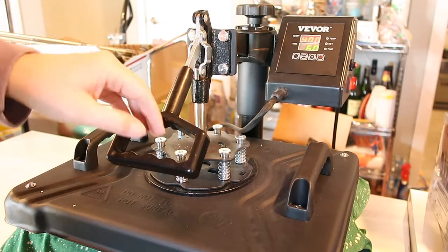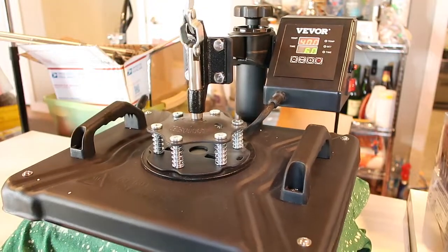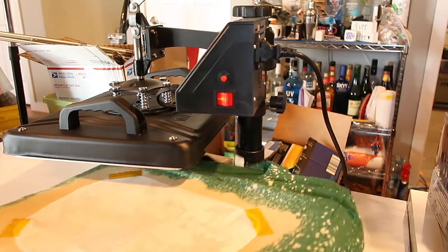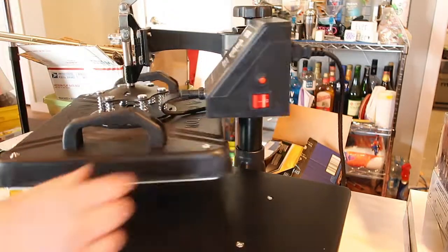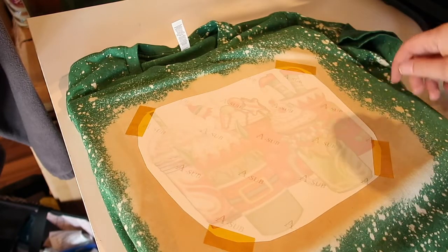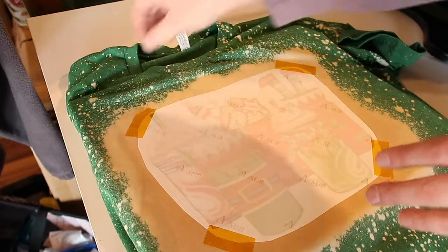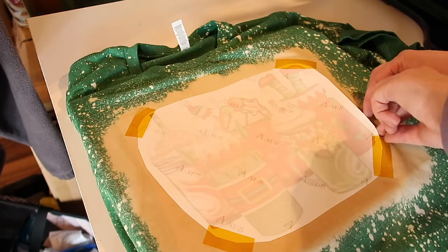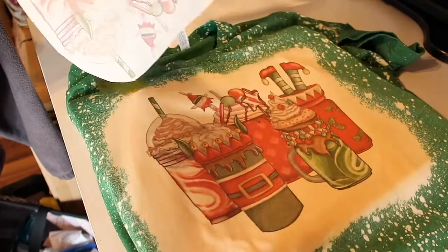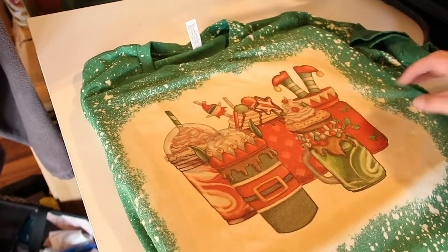My timer didn't work all of a sudden, so I used my phone, and then it finally started working again. After about a minute you're going to lift it up and take it away. I burned the shirt a little bit because my timer wasn't working, but that's okay — you learn from your mistakes. Here is the shirt; it turned out pretty well. Everything looks great except this one little spot, but that's okay.